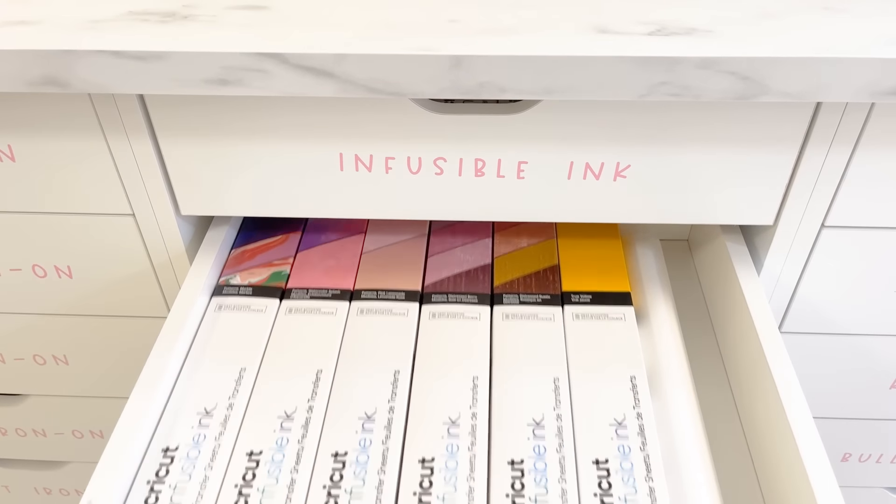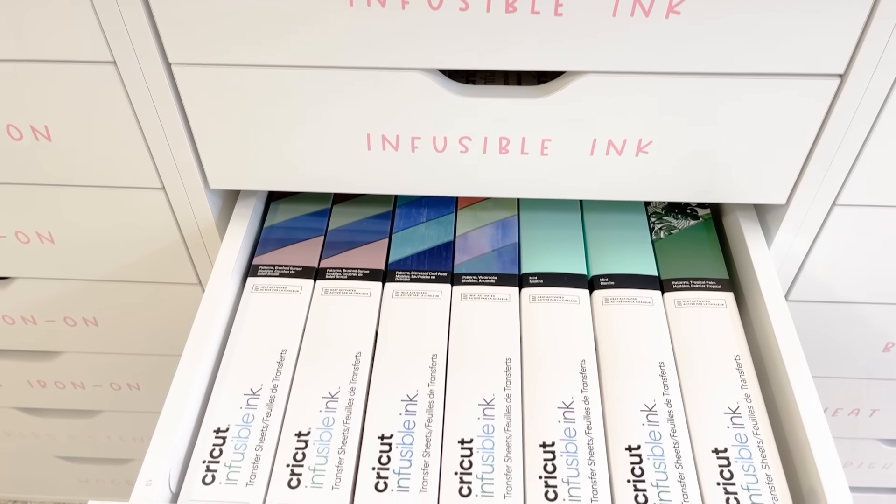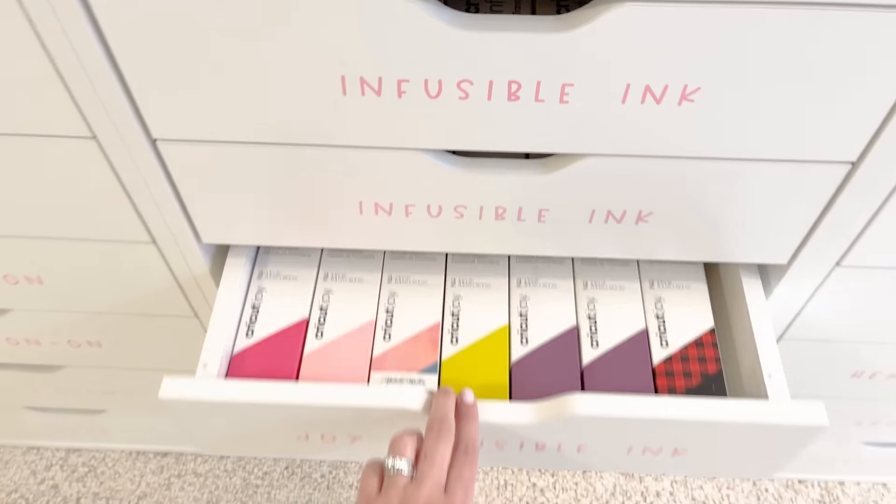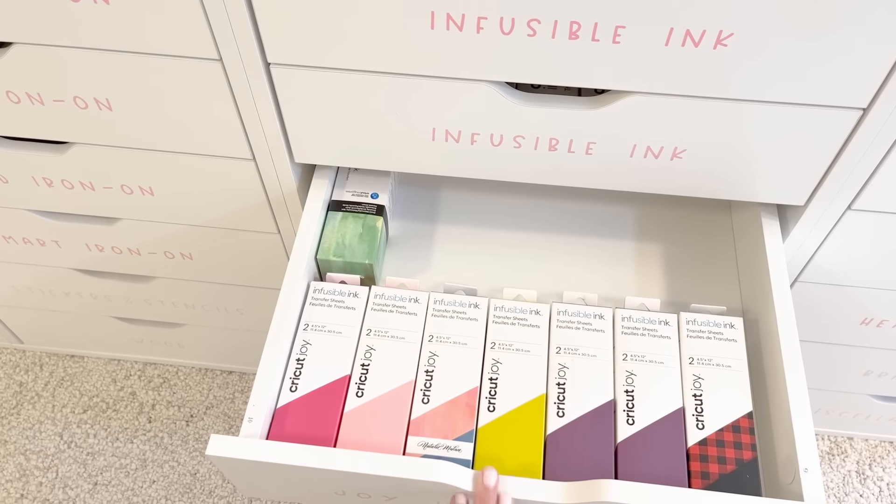I have infusible ink in the first drawer and it continues into the second and third as well, just based on the pure size of it. I like to keep it in the boxes because you have to keep it really really dry — I want to make sure no moisture gets it. It can be a little bulky to store but it's definitely worth it. I try to organize by tone — warmer tones up here and cooler tones down below, with the Joy infusible ink in smaller rolls.